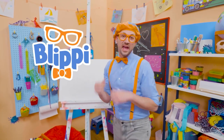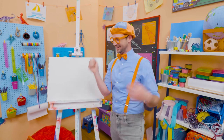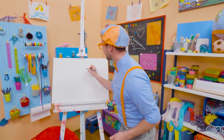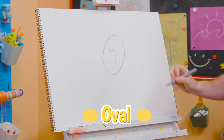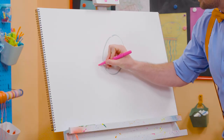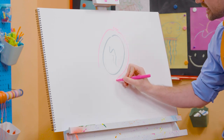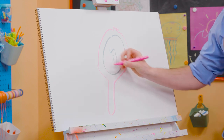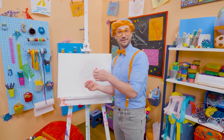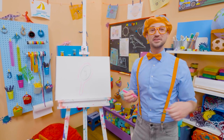Hey! It's me, Blippi. Have you ever seen yourself in a mirror? Isn't that cool? How about you and I draw a mirror today? I'm going to start with the color gray and draw an oval and then some squiggly lines — it looks like a reflection. And then I'm going to take the color pink and go around that, then draw a little cute thing up top, and go around. And then I'm going to draw the handle — that's how you hold onto the mirror. So then you can go: how do I look? I look great — just like yesterday and just like the day before. That was so much fun drawing.